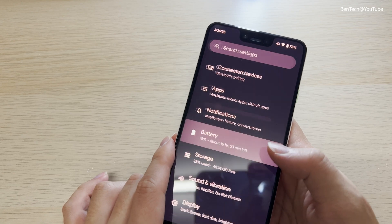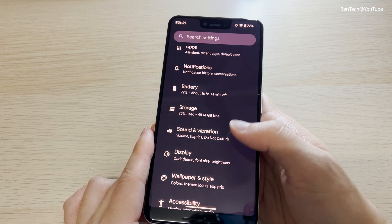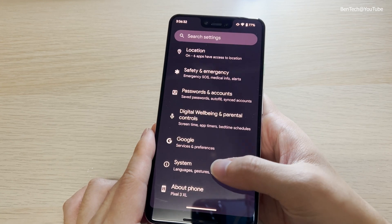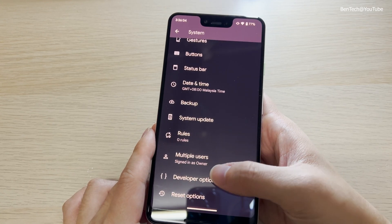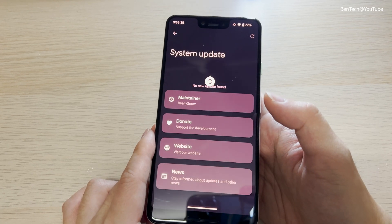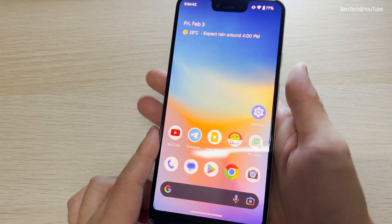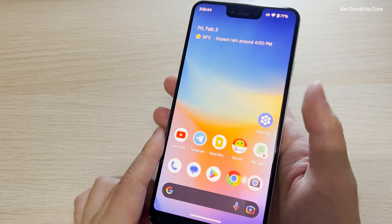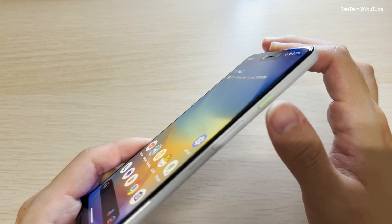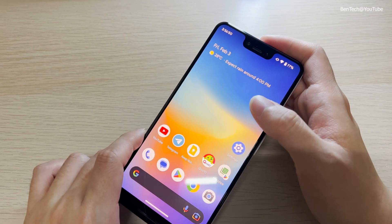Settings, battery, storage — everything just like a normal Google phone with the original ROM. That's just a quick look at the Pixel Experience. If you'd like to see more of this Pixel 3 XL running the custom ROM, drop a comment down below.